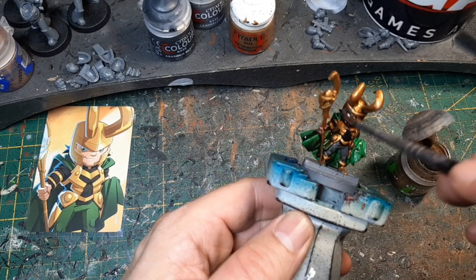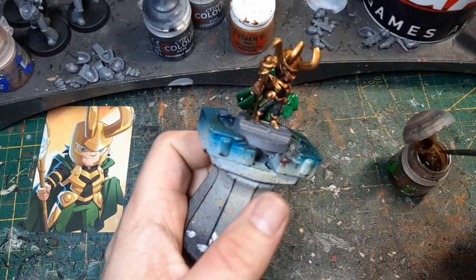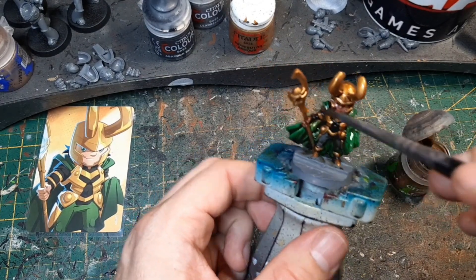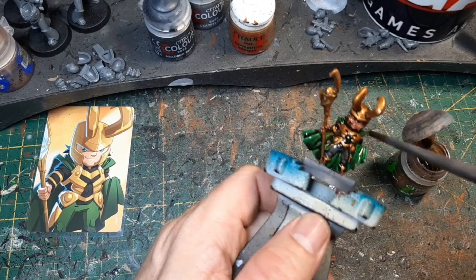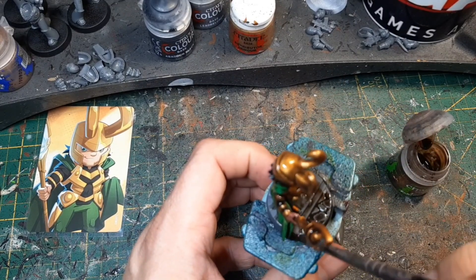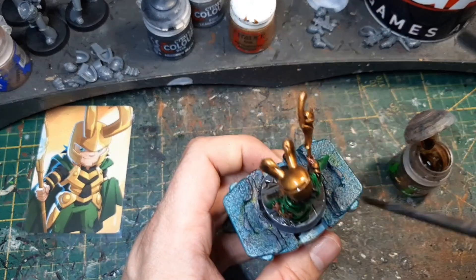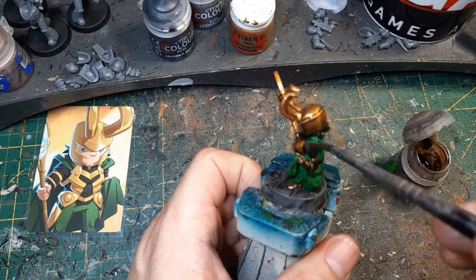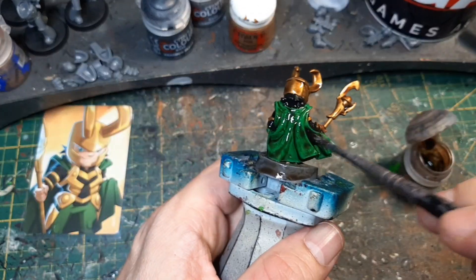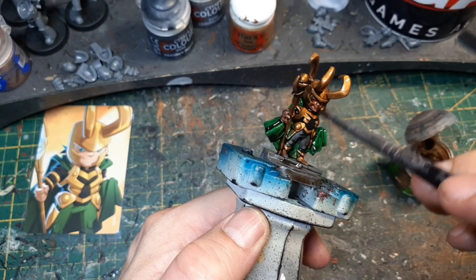Die Schuhe, vor allem hier beim Gesicht und die Hörner. Ich muss sagen, die Marvel United Figuren male ich mega gerne. Ich finde, die kann man so schön bemalen und darf so viel rausholen. Das macht mir echt mega Spaß. Die werden nachher immer so, dass ich sage: wow, gefällt mir sehr gut. Aber ist natürlich immer Geschmackssache. Vor allem hier in der Tiefe muss das schön laufen, damit wir dann nachher schön malen können. Das lassen wir erstmal trocknen.